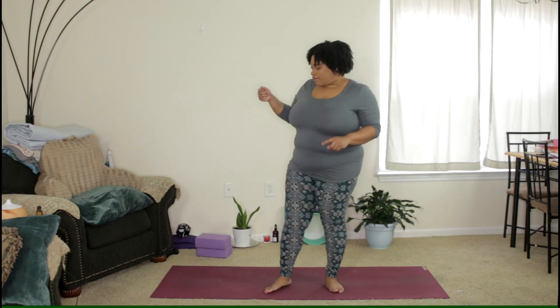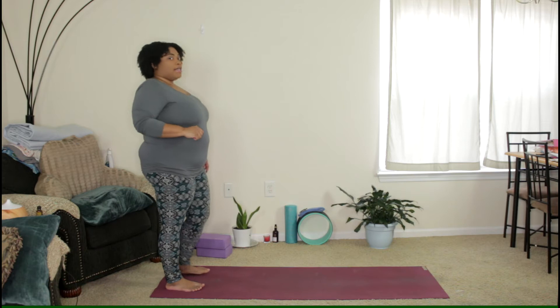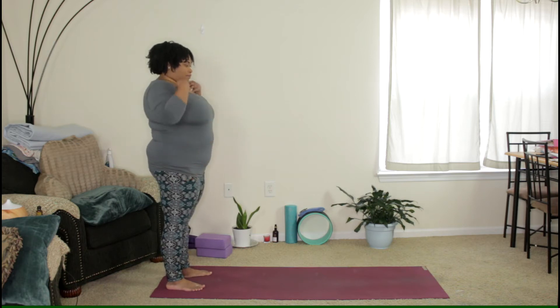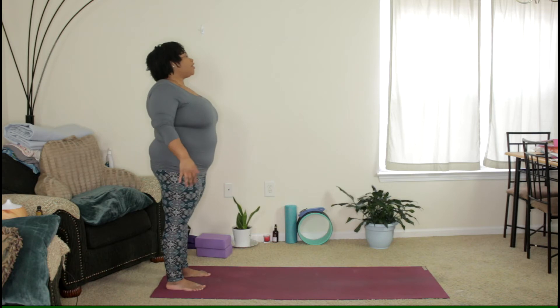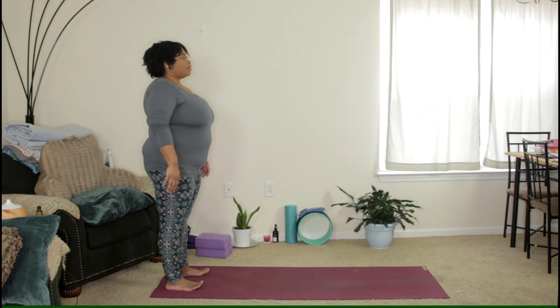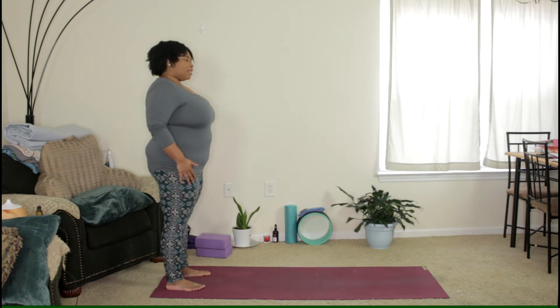We're going to start at the back of the mat in our mountain pose. Go ahead and have your feet parallel to one another. Lift the toes, make sure the ball and heel are planted down on the mat. Maybe you have to lift the arch a little bit, and then replace the toes down. Roll your shoulders up and back as you stand tall, hands down by your side. Let's start with our three deep breaths.